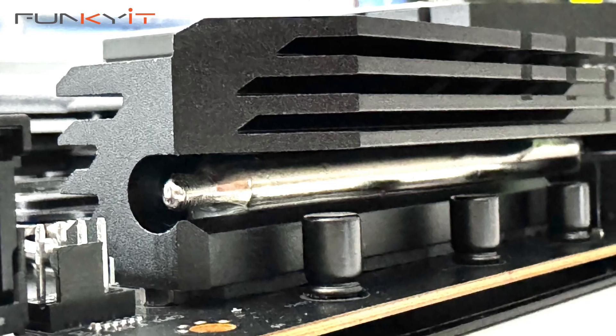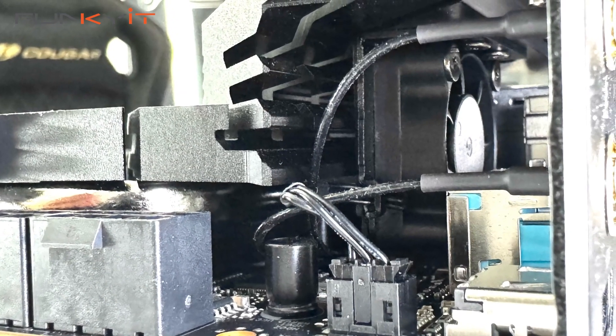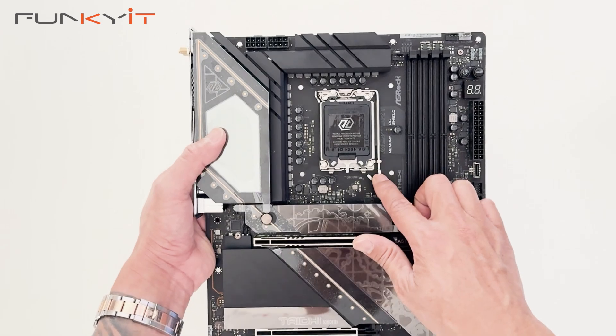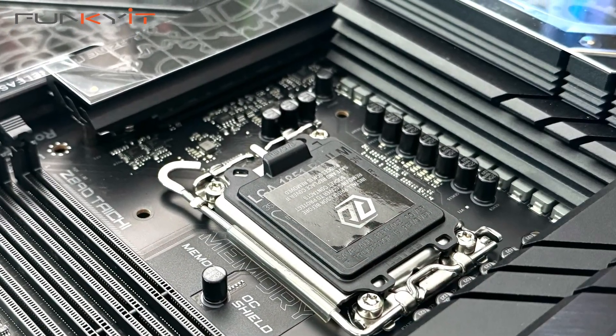It has a heat pipe for your VRM heatsink and MOSFETs cooling, and also a built-in cooling fan underneath. We also have the LGA1851 socket here, supporting all the latest Intel Core Ultra processors.